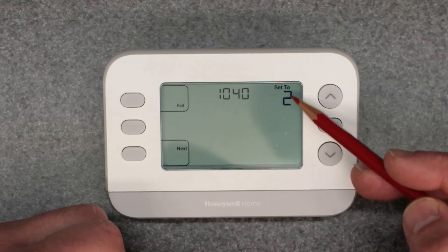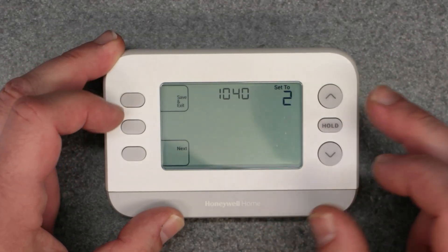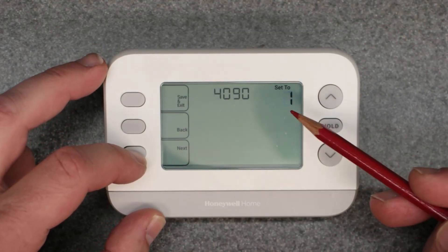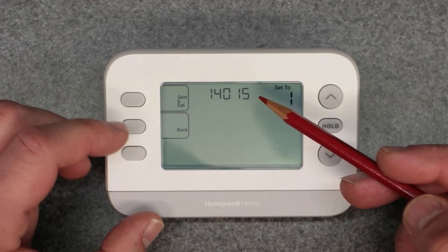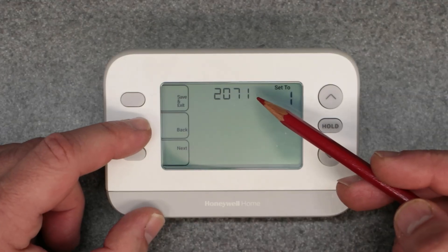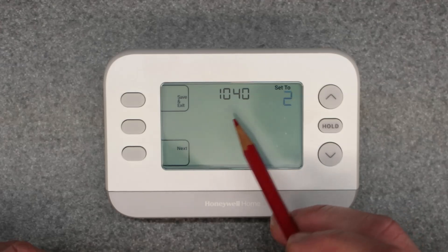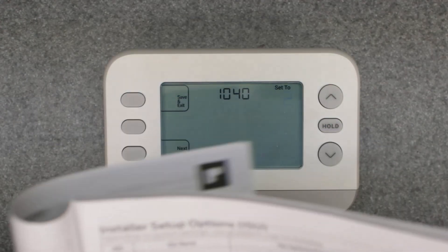This is the selection on the right that's flashing. I'm just going to cycle through these by hitting next. As you can see, there's a whole bunch of these. Depending on what model you have, you might have more or less. So we're just going to back up and start with the one that says 1040, and I'm going to go right to the manual and show you what that means.